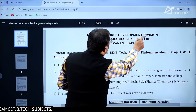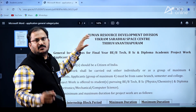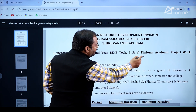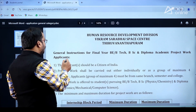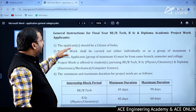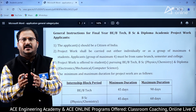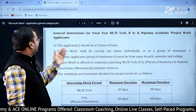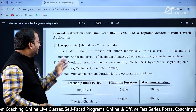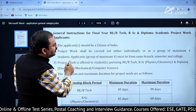Here you can see the important points to be noted and how to apply. The form is from the Human Resource Development Division, Vikram Sarabhai Space Centre, Thiruvananthapuram — this is the place where you can do the project work. General instructions are for final year BE, BTech, BSc, and Diploma academic project work applicants. The applicant should be a citizen of India. Project work shall be carried out either individually or as a group of maximum 4 members.